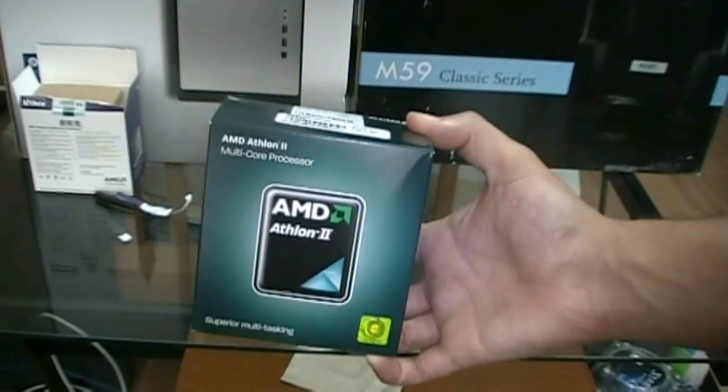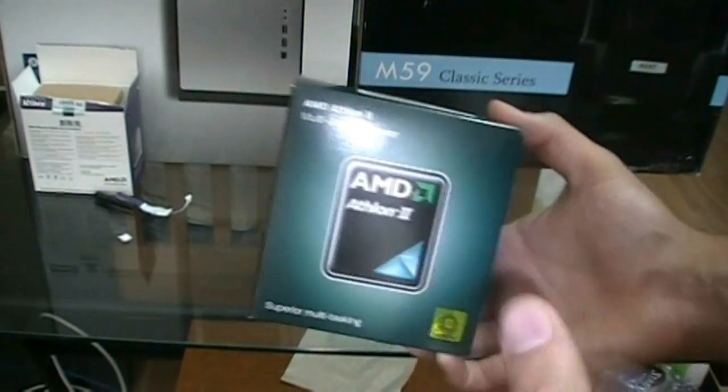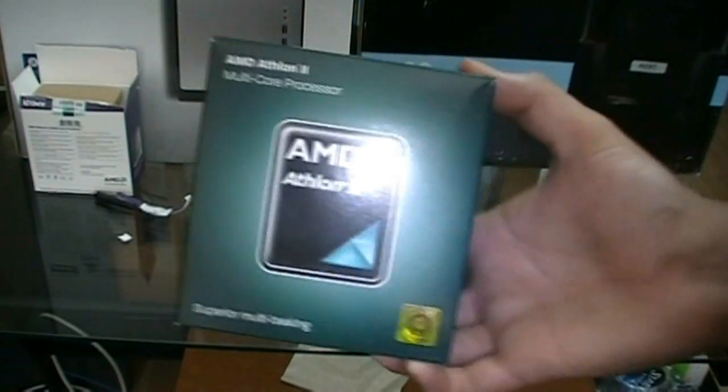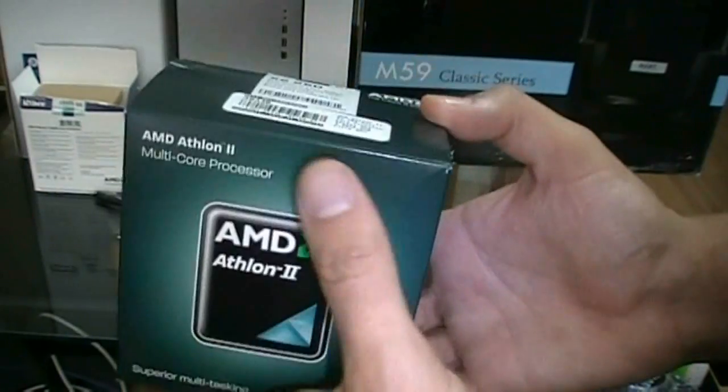Hey guys, and welcome to another unboxing video of a CPU. They're not the most exciting unboxings because all it really is is a chip and a heat sink you get to look at. But for some people who don't know really what you get when you actually buy a CPU, this is really good for information.